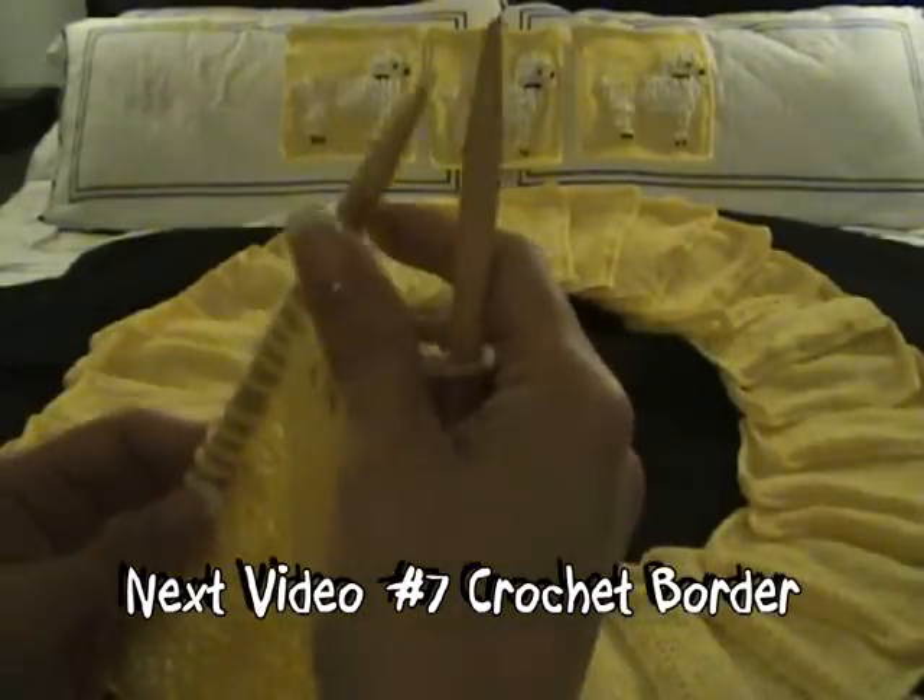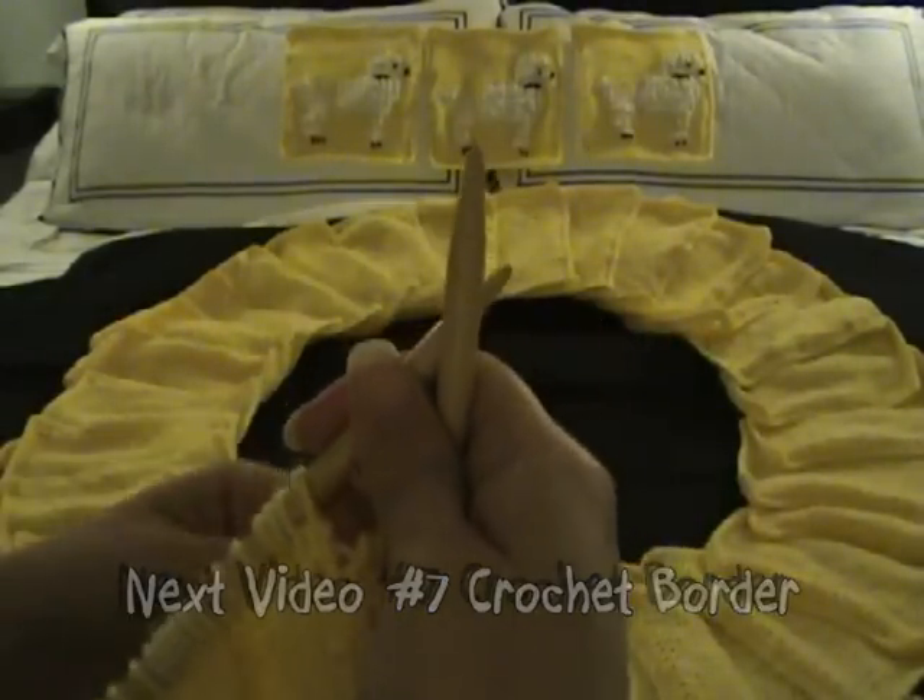Let's finish this row, and I'll meet you back here to crochet the border.